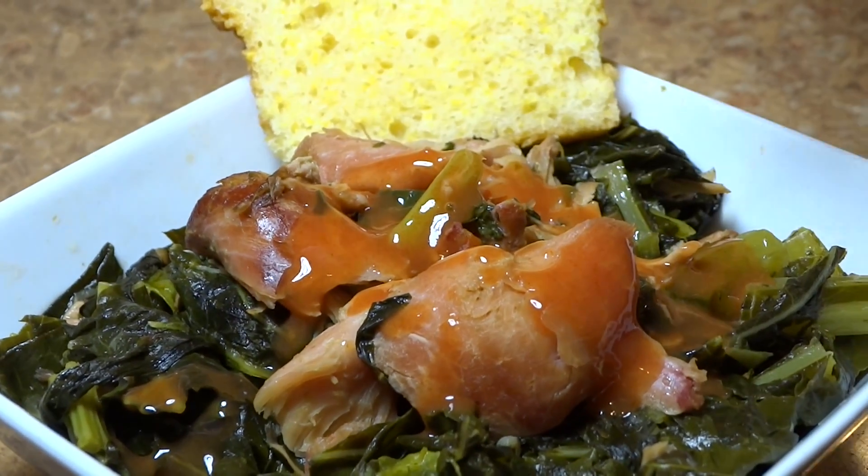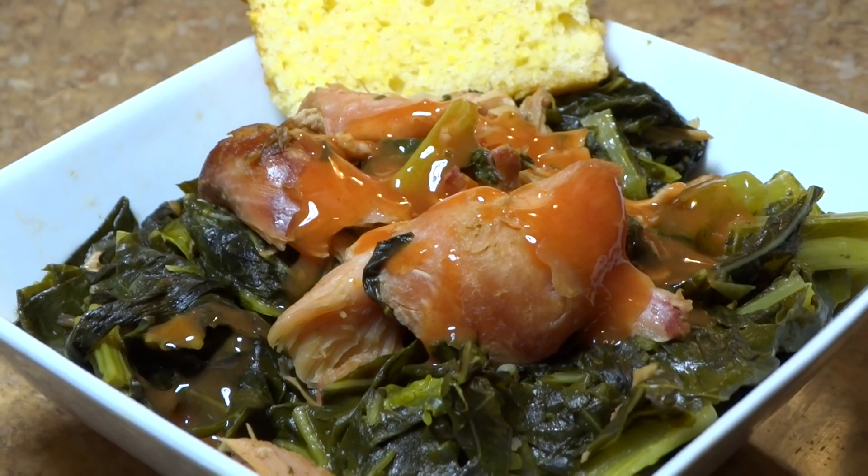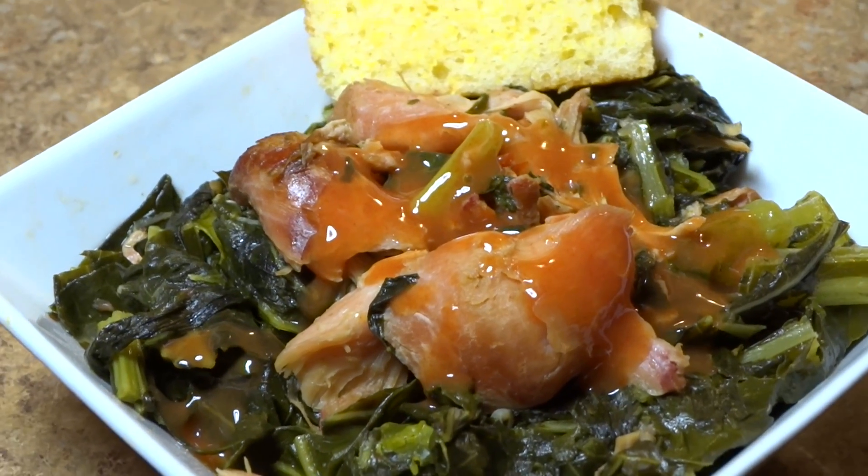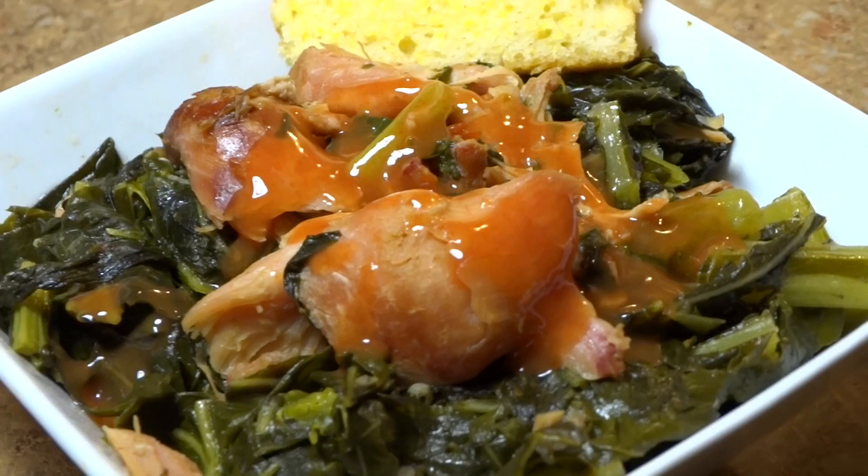Hey guys, thanks for cooking with Tammy. Today we're going to be making delicious southern-style collard greens with smoked turkey wings. If you want to see how to put this delicious dish together, then definitely keep watching.